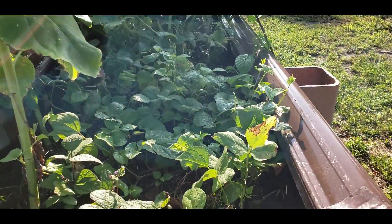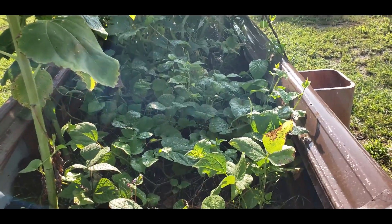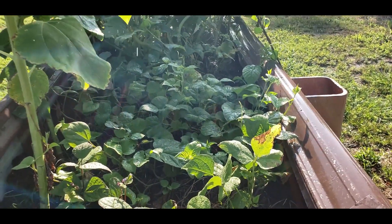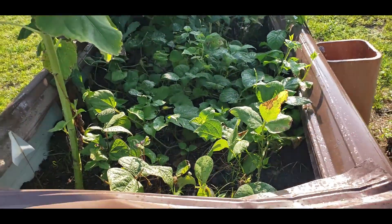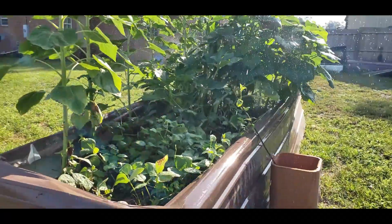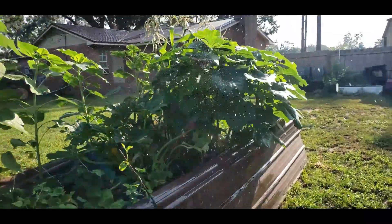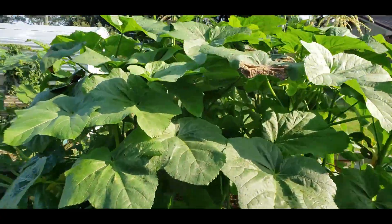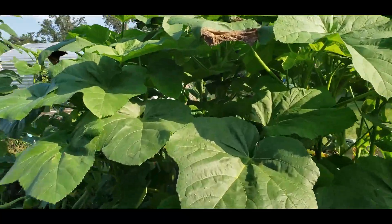Now what hasn't been doing so well is my peas. These peas that I planted here — I think they probably need more space. I'm not sure what I need to adjust with my peas. But as I walk around here you can see the sprinklers all on the inside there.